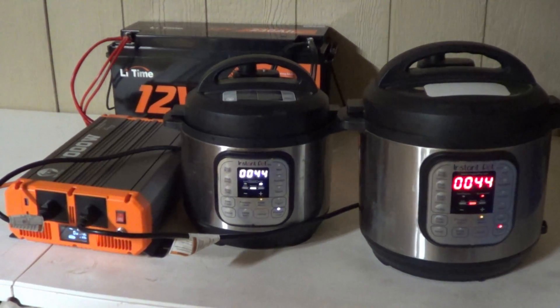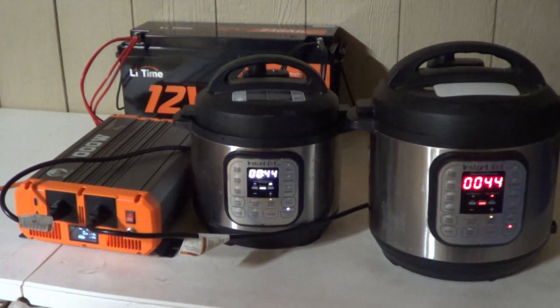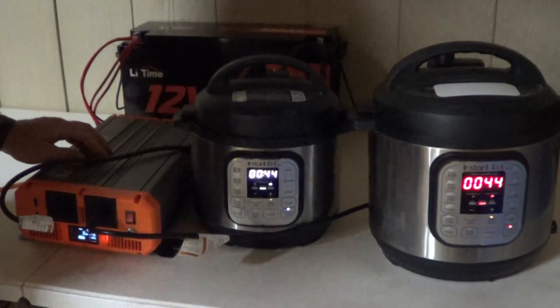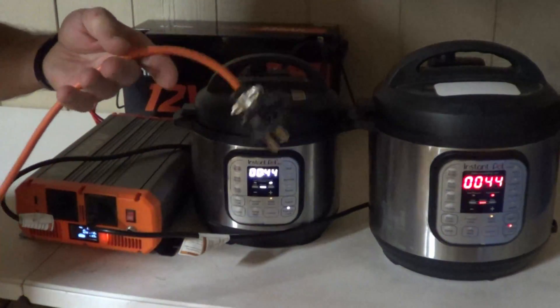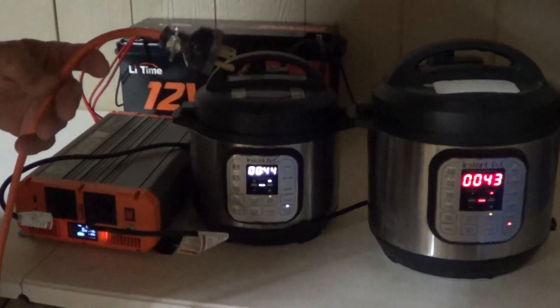Both of these pressure cookers — you can see the timer has started, which means both of them have come up to pressure. We are not drawing any more wattage. The lights above me are dim because I'm going to be running another test and I need this orange extension cord, which was running the overhead lights.